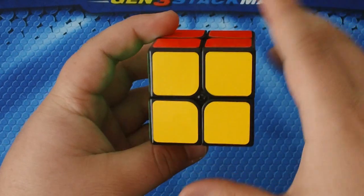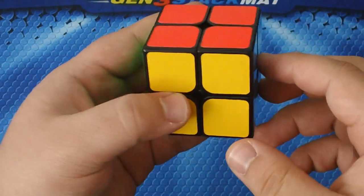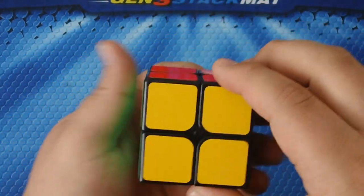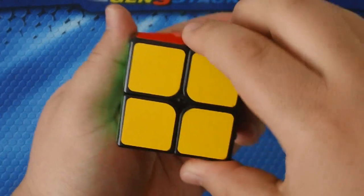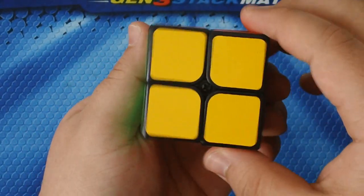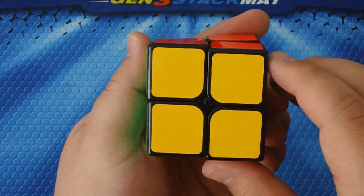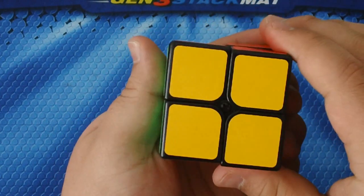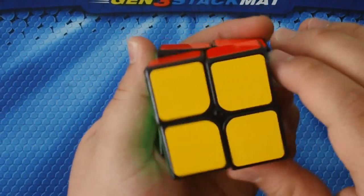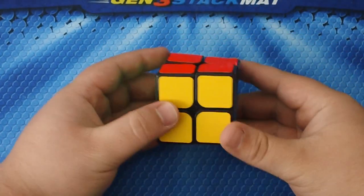The next one you're going to need to learn is F — this is the layer that is facing you. F is going to be clockwise, and F prime is going to be counterclockwise.